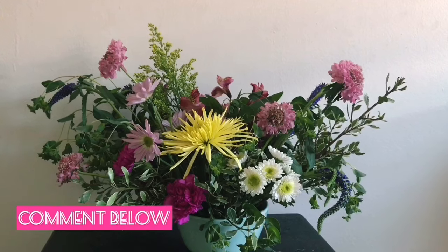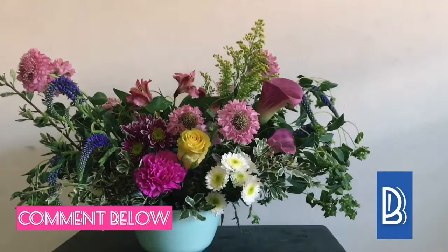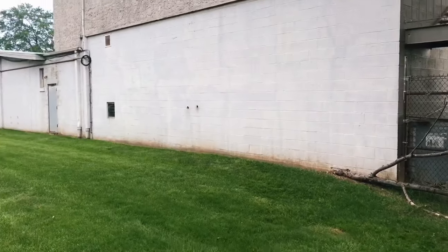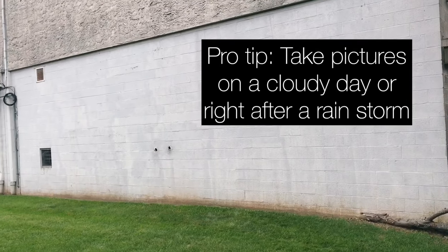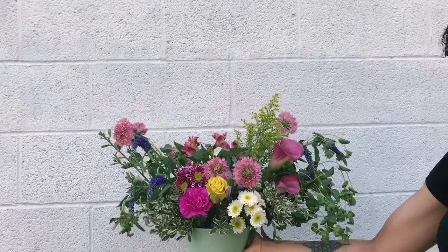Don't forget to flip it around and get both sides. Comment below which side you like best, A or B. If you're taking pictures outside, avoid being directly in the sunlight and instead, shoot right after a rainstorm or on a cloudy day. This will help balance out the colors in the pictures.